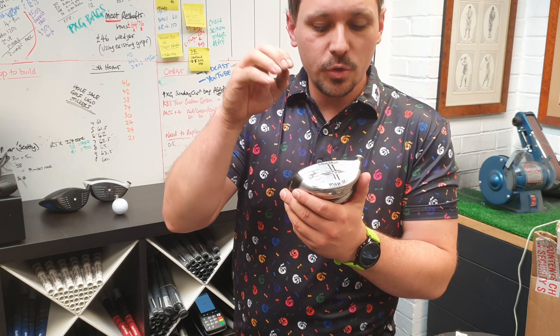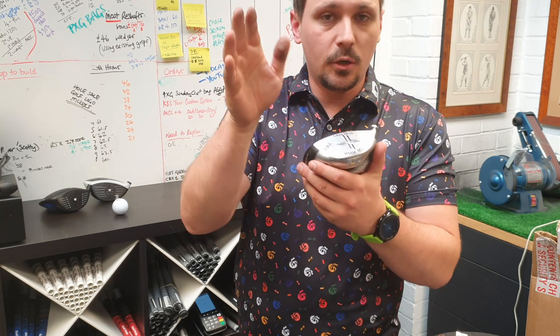I'm going to talk to you today about how your strike affects your spin, launch and flight.